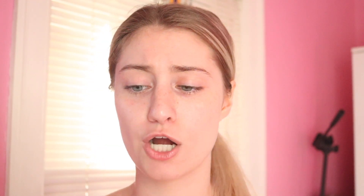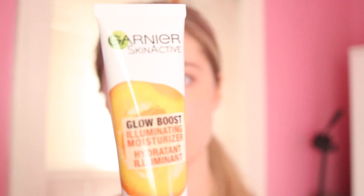I'm getting ready to do my makeup so let's go ahead and just get into the video. So for moisturizer I used my new Garnier Skin Active Glow Boost Illuminating Moisturizer. It's new. I just started using it and I don't know how I like it. I mean it's pretty good but it's just different. I put that on after I washed my face.